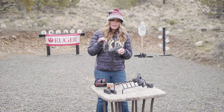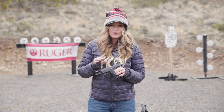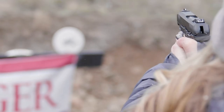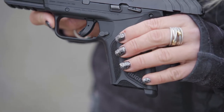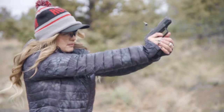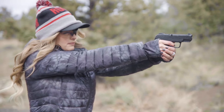The Ruger Security 9 has really quickly become my go-to pistol. It's simple, it's affordable and reliable, but most importantly, it's really fun to shoot. The Ruger Security 9 family has a textured glass fiber nylon grip, giving you a secure and comfortable hold of the pistol even in adverse conditions or with sweaty palms.